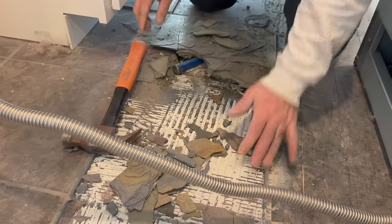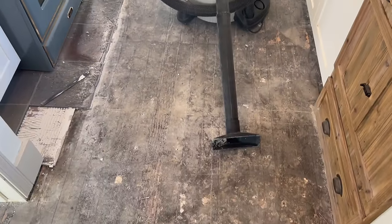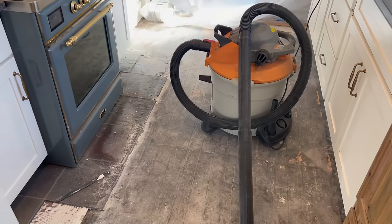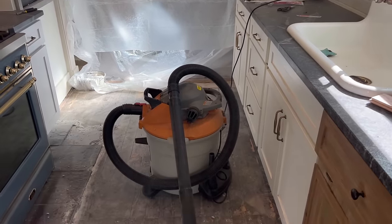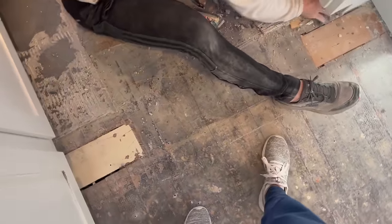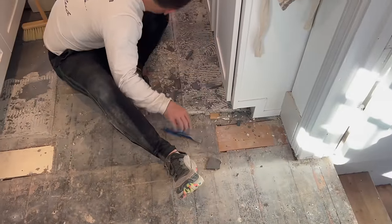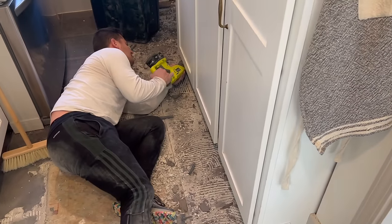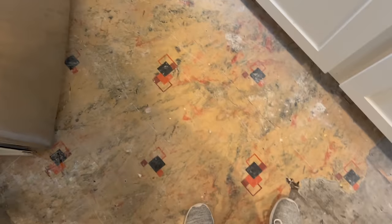We had already refinished the original wood flooring throughout our home, and we just didn't want to have to go through that process again with the huge belt sander. Plus, the floors were quite damaged — you can see the glue left behind from the linoleum that was installed. Our home was built in the 1930s, so probably in the 50s or 60s someone installed some laminate flooring, which is such a shame. You can even see where they had to piece boards together to lay the slate. So saving the original floors just wasn't an option. You can see my husband using a crowbar and even a Sawzall to try to get the cement board up.